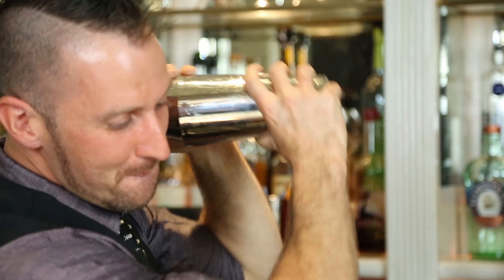My name is BC Hoffman with Chef BC from DC Catering, and today I'm going to show you how to make a shake the right way.